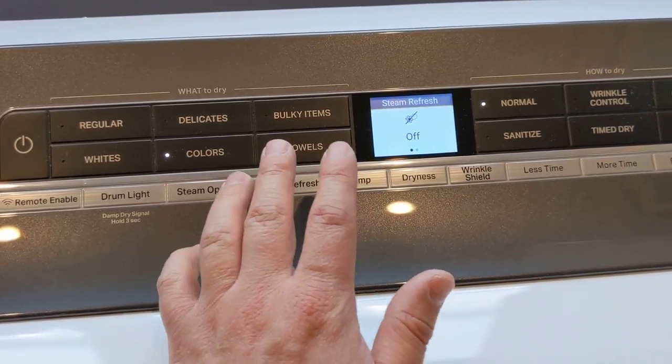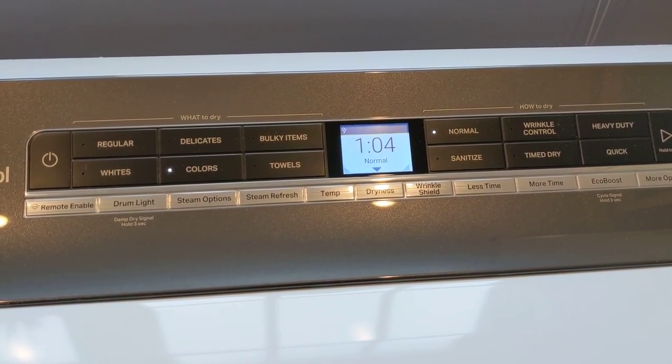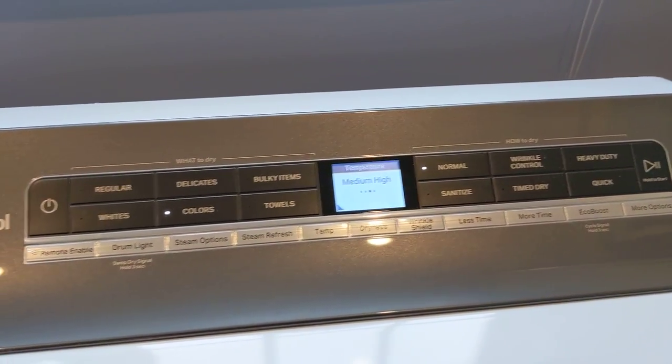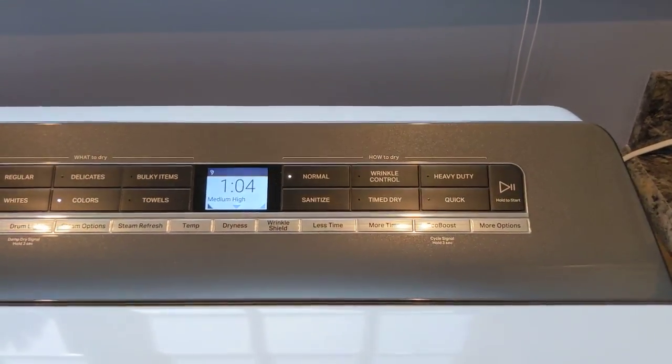There's also a steam refresh mode where you can throw a garment in and get it cleaned up and refreshed without smells using steam. You can adjust your temperature — high, medium high, medium, low, and high settings. You can also control the drum light, turning it on and off, along with other basic settings.